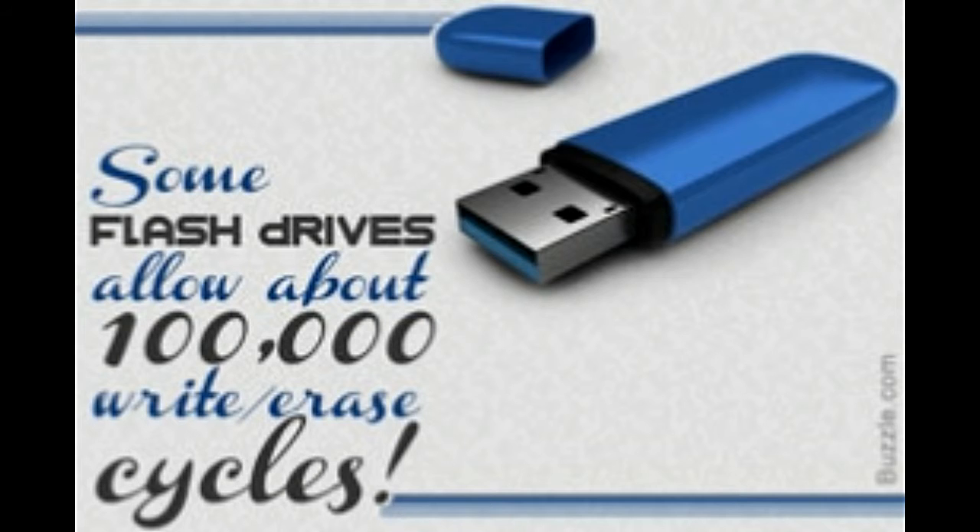LEDs acting as indicators and write-protect switches are some other components that may be part of flash drives. To use a flash drive, connect it to your computer. The computer will indicate that it has detected an external device. As flash drives implement USB mass storage device class (UMS), the operating system treats them like any other hard drive — no special device drivers or specific file system is required. Go to My Computer and you will see the flash drive listed among other drives.